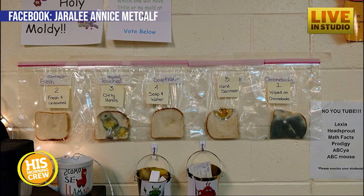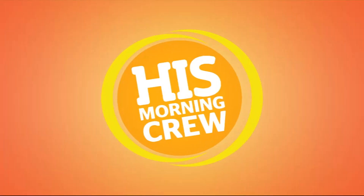And since the results were so shocking, that elementary school decided they're really going to make a concerted effort that their kids are washing their hands after everything they touch. They learned a valuable lesson. I think I did too — I feel like going to wash my hands now.